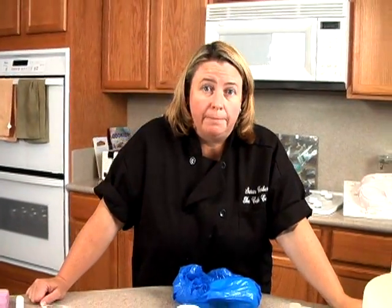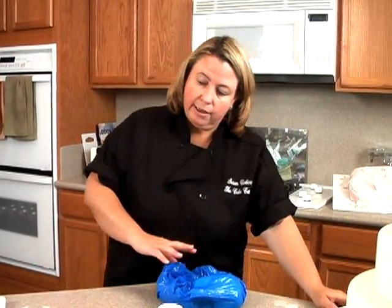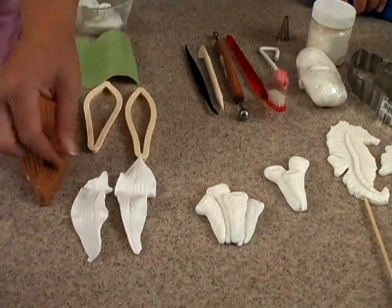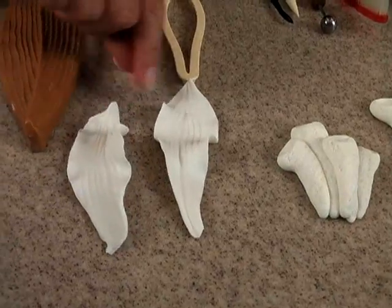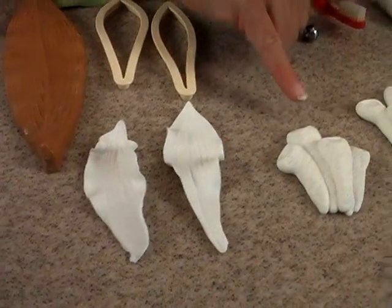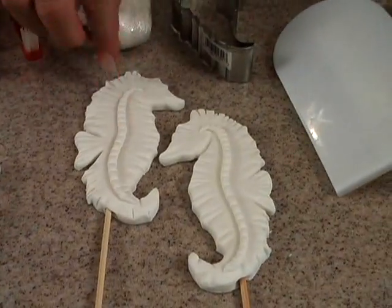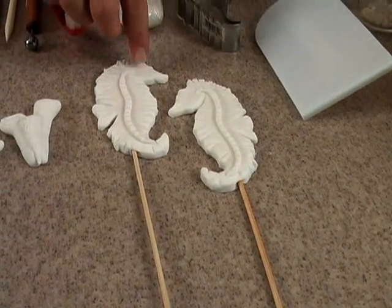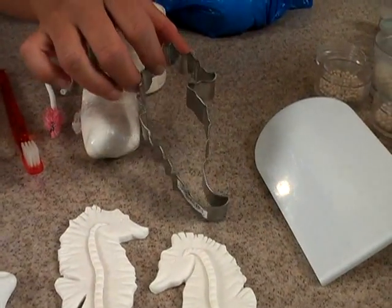To get started, I need to make the elements that are going to go on the cake. Down here I've got some items — these are little kelp or seaweed-type pieces that go on the side, these are little ocean tubes, and then we're going to have a cake topper. These are made out of fondant, and these are little seahorses made with this cutter here, which is just a cookie cutter.